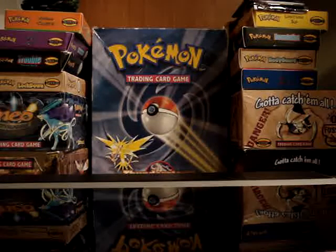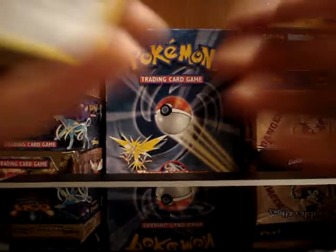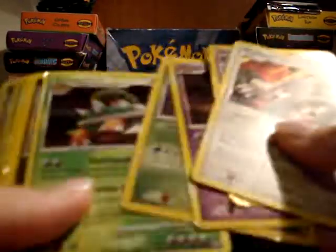I got two packages in the mail today. The first one was from Dragon Ball Fan 984. I was really excited because I asked him for his level X and holo cards for my Dragon Ball Z card collection, and got several holos and reverse holos.